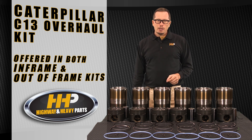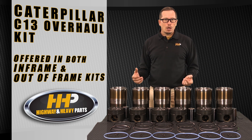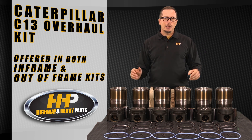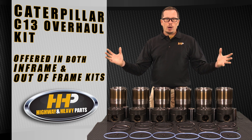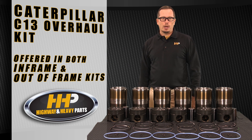But if you've got a front cover leaking, or you need to replace an oil cooler, or the bell housing has got to come off, you want to choose the out-of-frame. It's going to get you a complete engine gasket set — everything you need to take that engine completely apart, reseal it, and put it back together. Get it ready to go for another million miles.